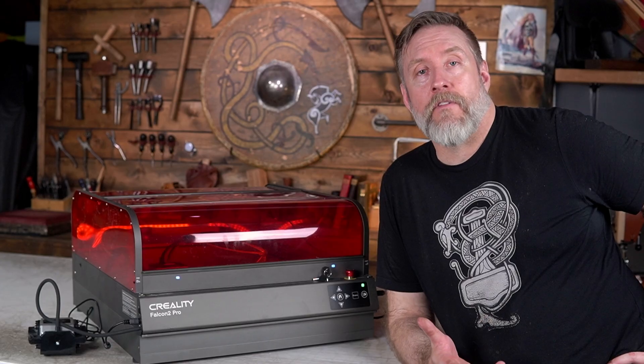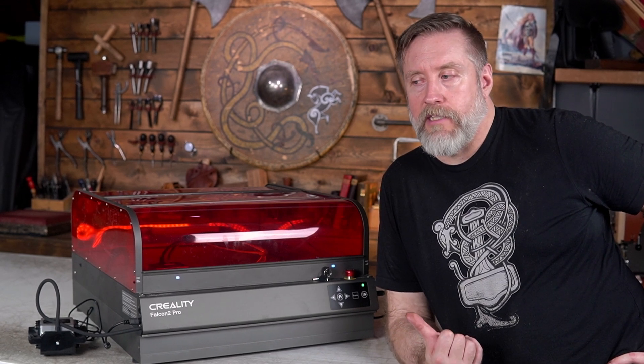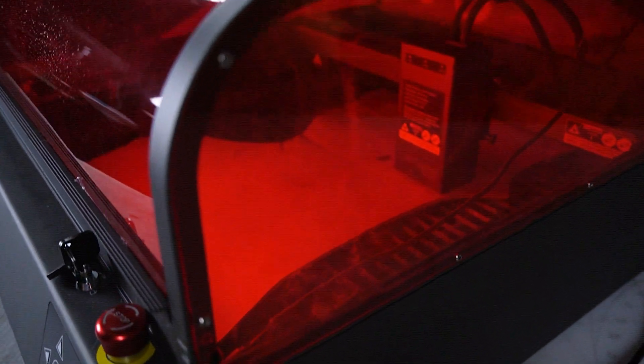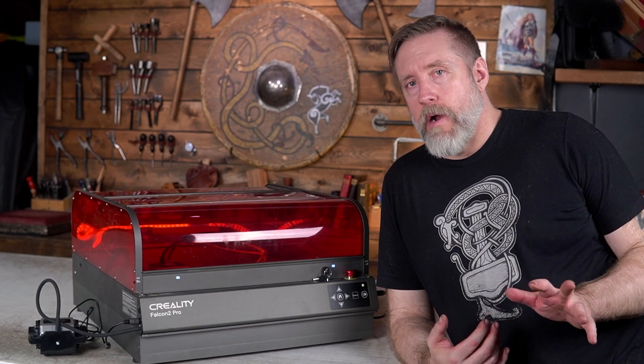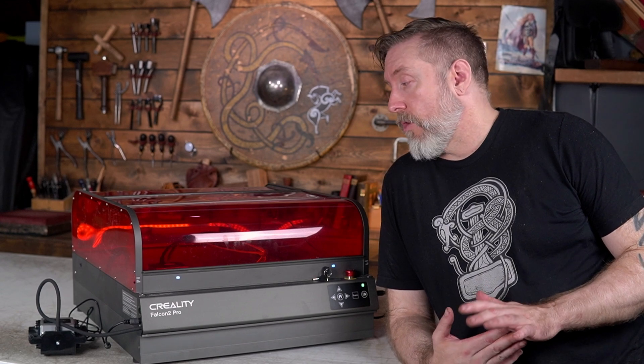One of the highlights of my review of the non-enclosed version of this laser was that when I got it, it was all put together — the first laser I ever got that was almost completely assembled. This is not that laser. I'm sure my ability to read instructions was probably subpar, but I think it took me an hour and a half to put this together, which seems excessive and was annoying.